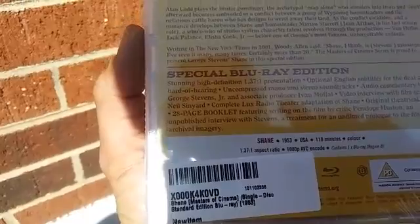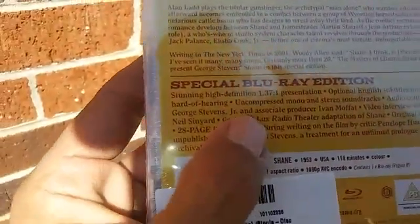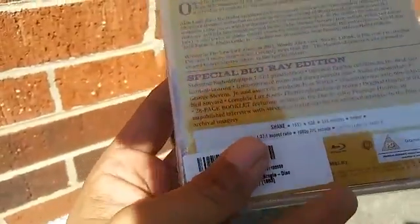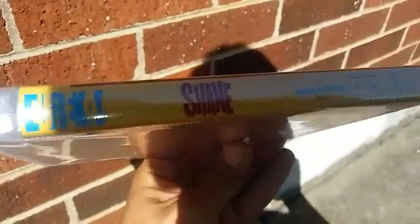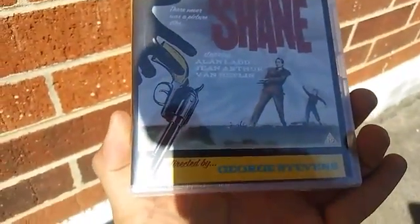It comes with some pretty decent bonus features, which is a heck of a lot more than what I have with my DVD. It's a really great Western movie — it's definitely a movie everyone should at least check out once.